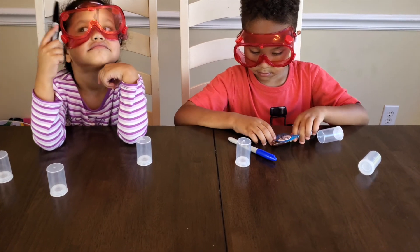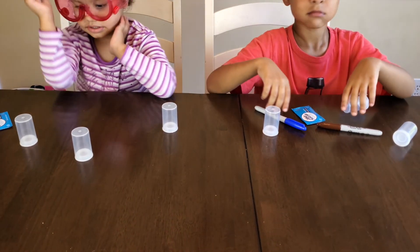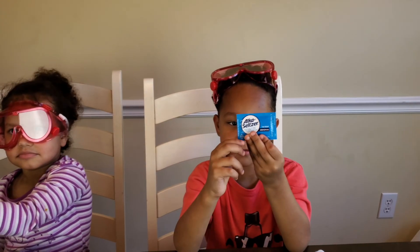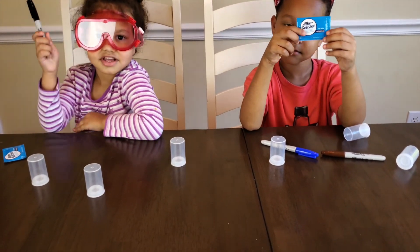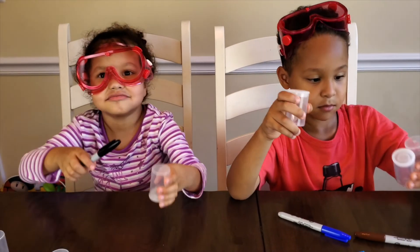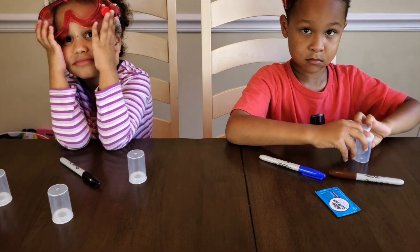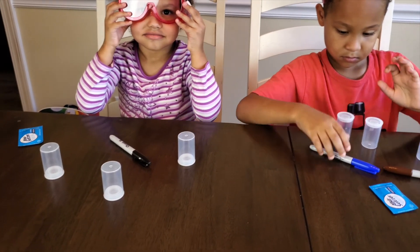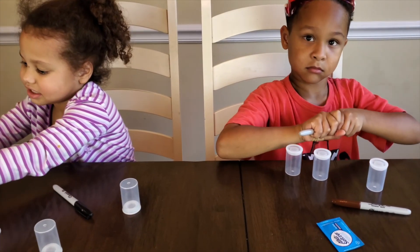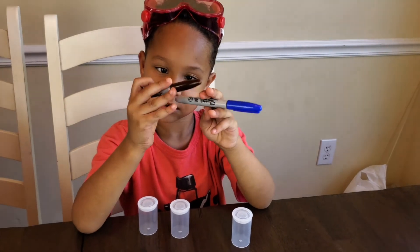We need our Alka-Seltzer tablets — hold those up. Boom, she's got it! Boom, he's got it! And then we need our film canisters. Since film is not used that often — everything is digital — go ahead and buy these film canisters in bulk from Amazon.